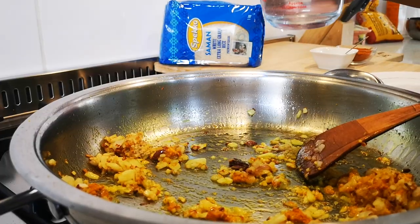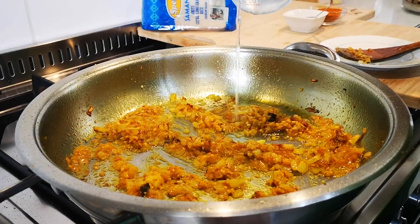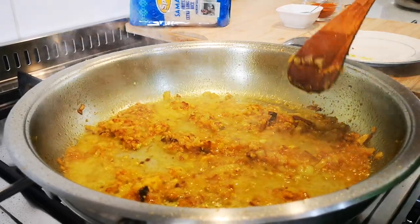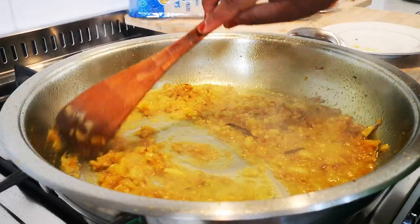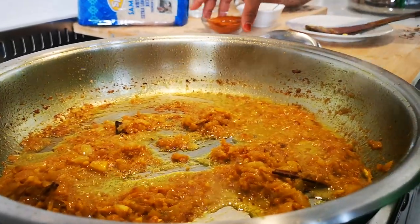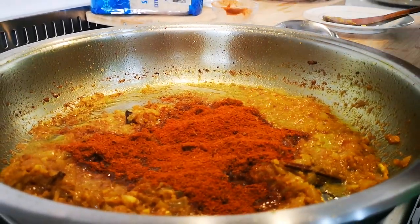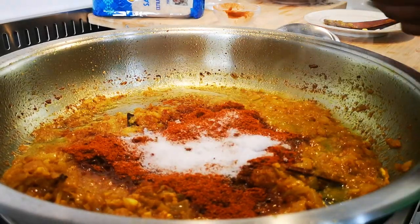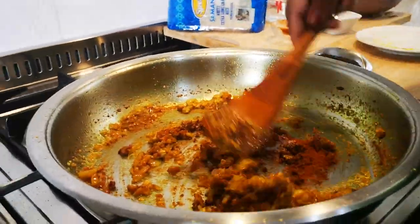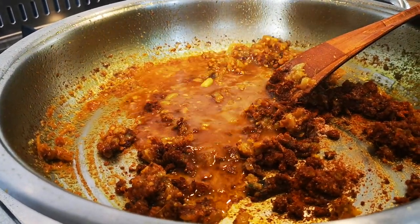Add a little water to cook the onions a bit and let this cook for about ten minutes. Now I'm gonna add two tablespoons of masala and a teaspoon of salt. I'm gonna stir this through, let the masala cook through, and now we're gonna add a scorch of water — give it another stir.